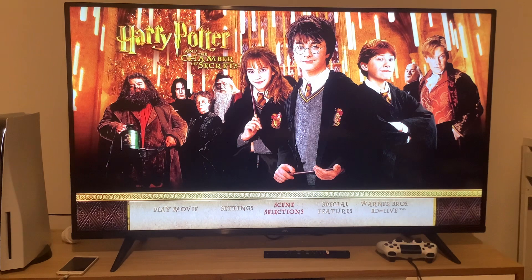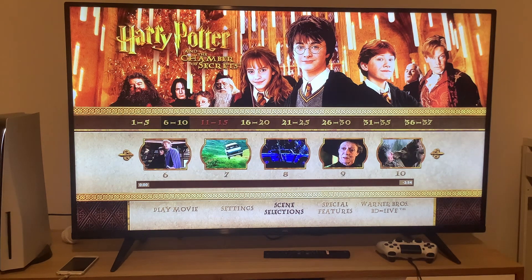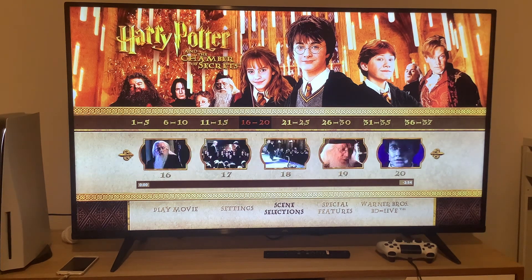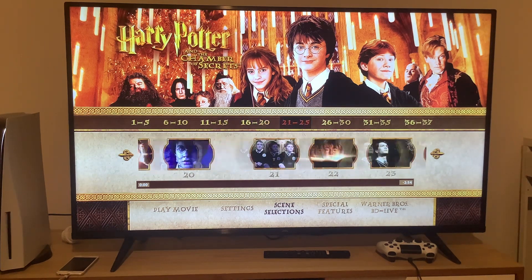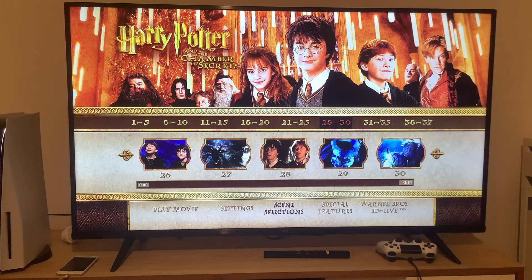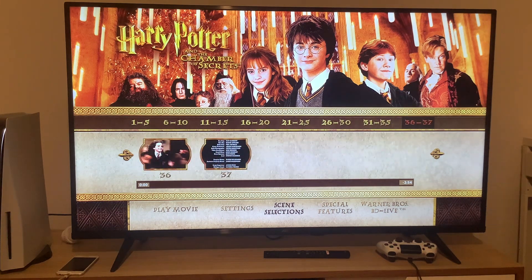Now we're going to take a look at the scenes. Unfortunately, it does not say the name of the scenes on there, but I'm going to call them scenes 1 through 5, scenes 6 through 10, scenes 11 through 15, scenes 16 through 20, scenes 21 through 25, scenes 26 through 30, scenes 31 through 35, and scenes 36 through 37.